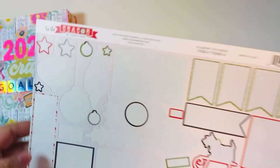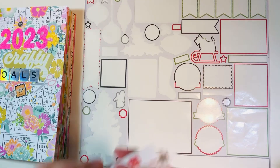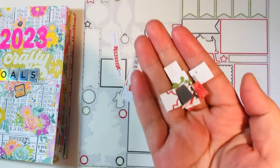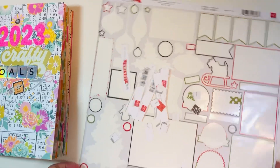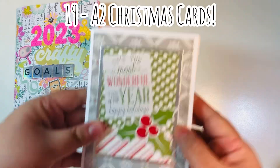The 'Tis the Season' Echo Park collection was a 12x12 set. I've already used up all of the stickers, so nothing really usable is left. I had a few little branding strips, but I don't really count those as usable. The remaining scraps of paper were also from the branding strip, so I'm okay with just trashing this — it's a fully smashed kit.